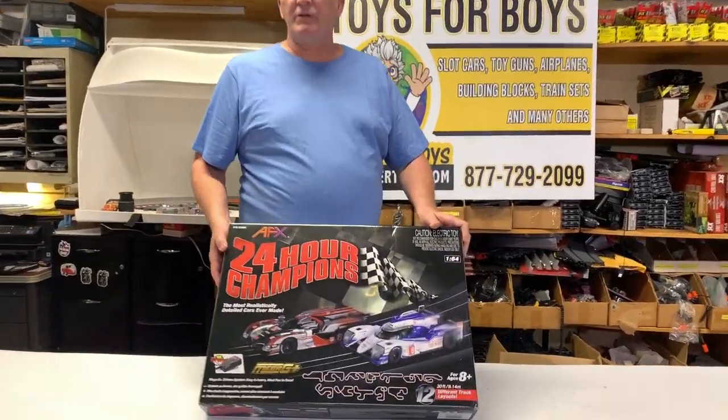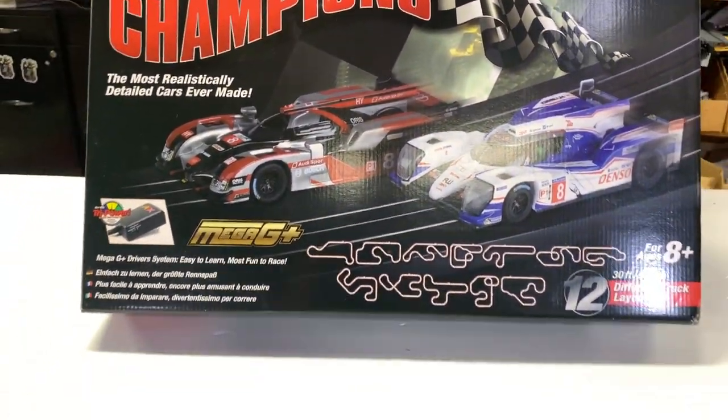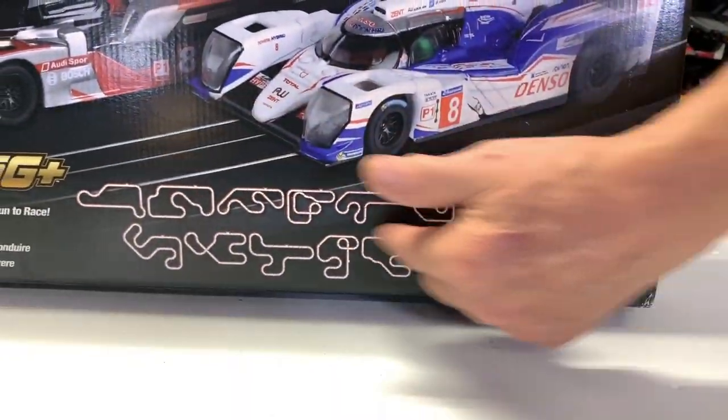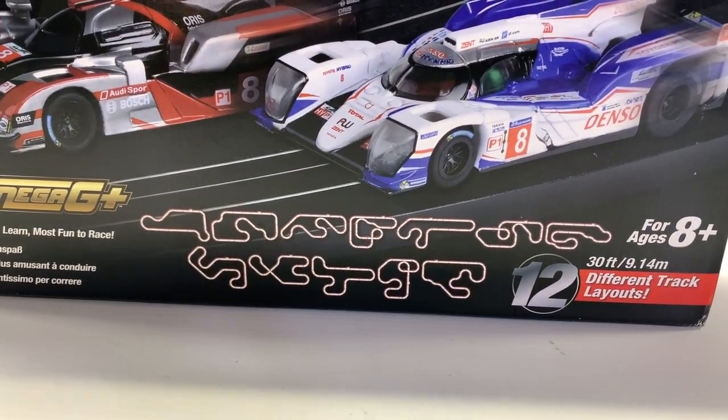This is their smallest set. It's the 24 Hours Le Mans. It comes with about 30 feet of track. You can do about six to eight different layouts with this set. It comes with two cars. This is your great starter set.